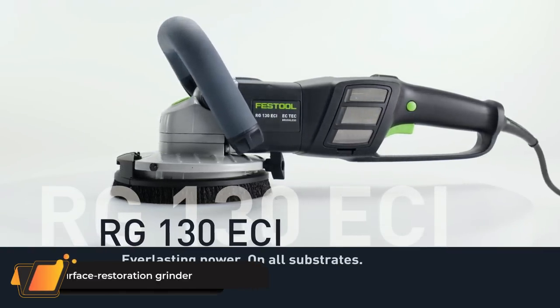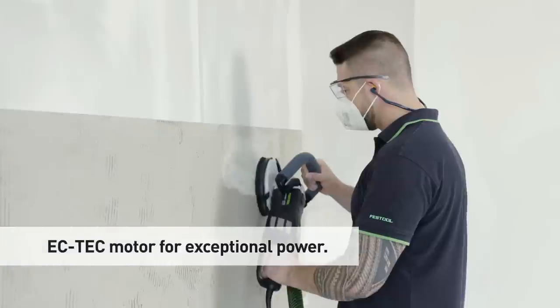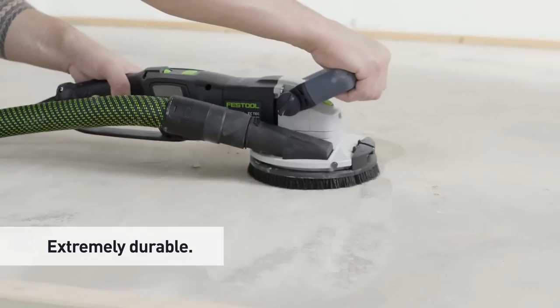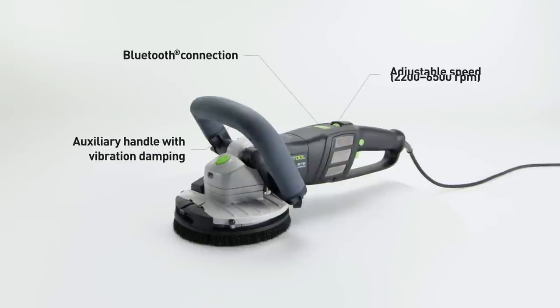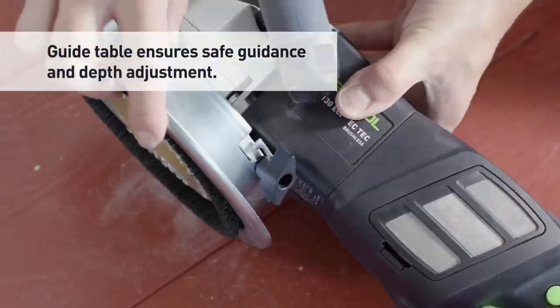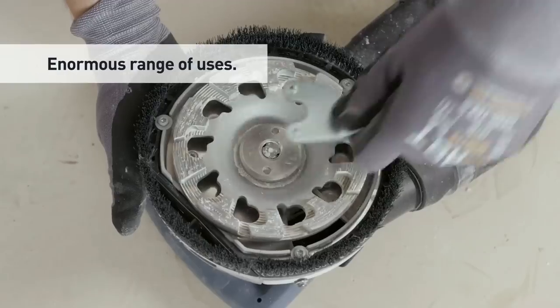RENIFIX RG-130E CI Surface Restoration Grinder. Perfect substrate preparation is the prerequisite for a perfect result. With the RENIFIX RG-130E CI Surface Restoration Grinder, you have a powerful and absolutely reliable helper for removing old coatings and adhesive residue. The brushless CC-TECH motor allows you to work without interruptions with maximum service life. In combination with the CDM-36AC RENIFIX Mobile Dust Extractor, you ensure healthy working — good for you and your customers.